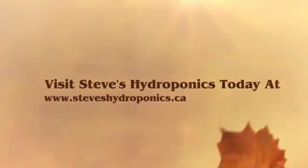Visit Steve's today at www.steveshydroponics.ca or www.steveshydroponics.com.au.